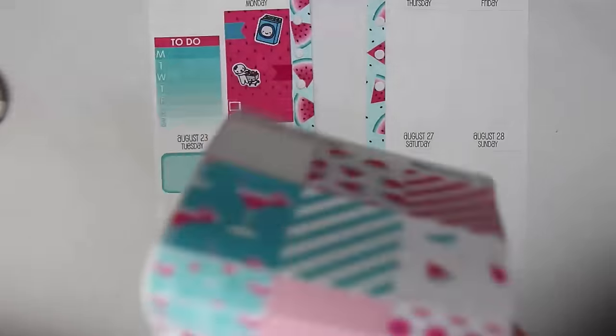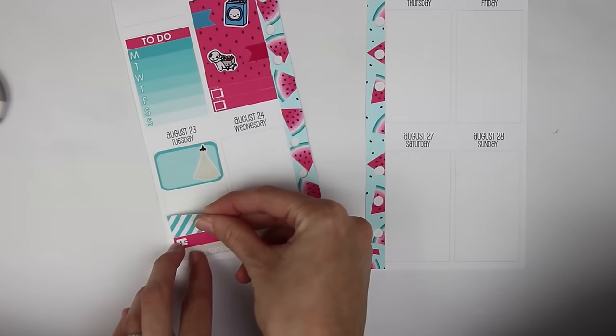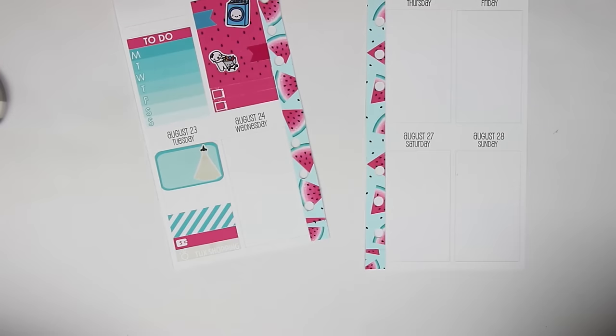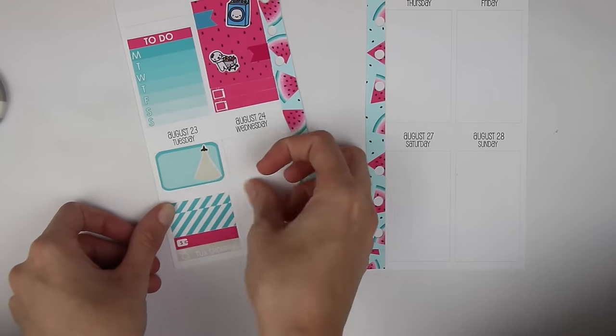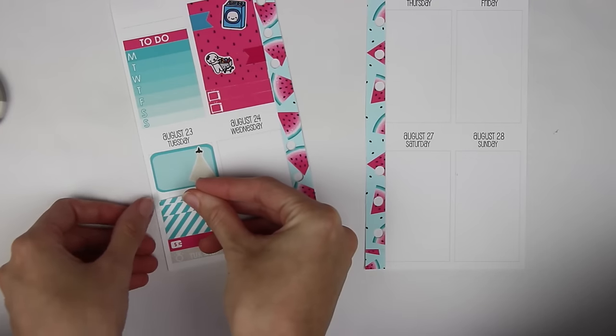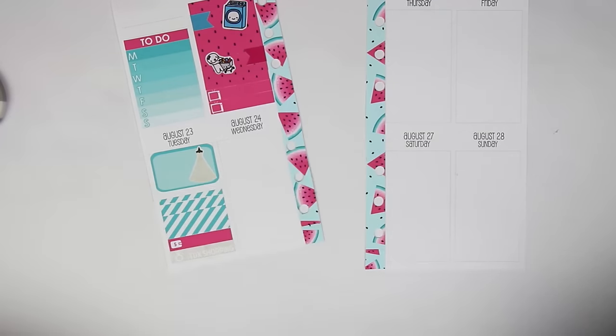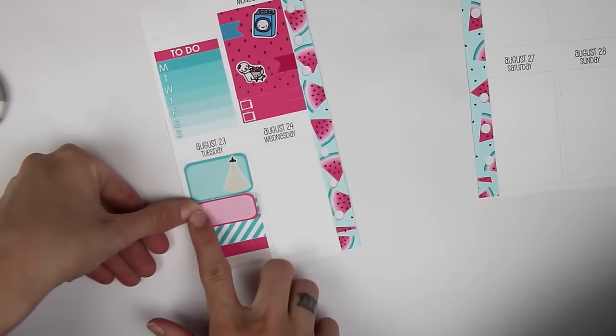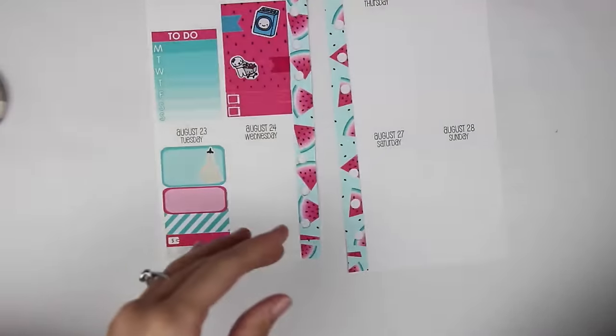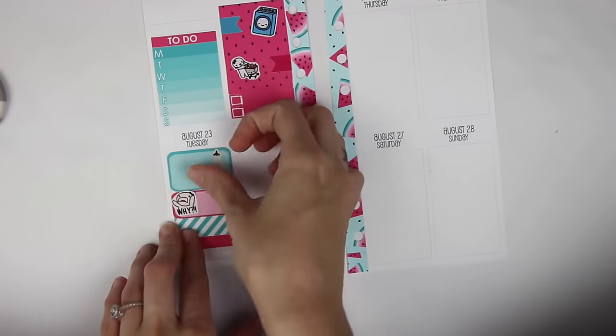I'm going to use this blue and white stripes washi — I want to go between the two colors and not do too much of one. There's another little strip and one more itty bitty strip. I'll use a quarter box — a pink one — to bridge that gap. And then I'm going to take the Once More With Love Y sticker because I'm going to miss Jessica so much, and put that right there.